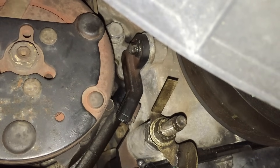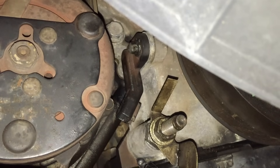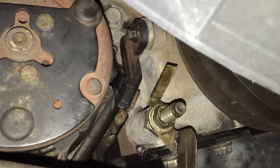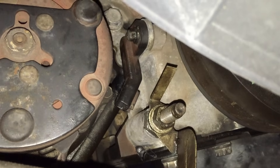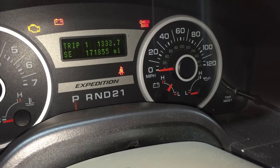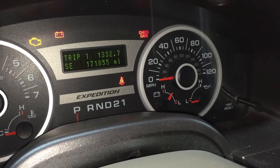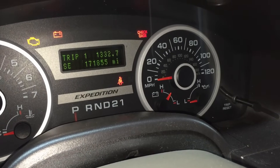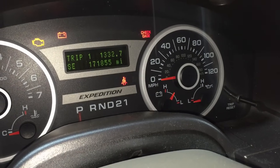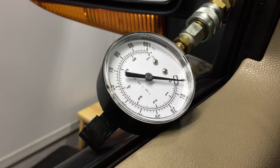Now we can crank the engine at 180–200 RPMs to slowly prime the system without any chance of it firing dry. Leave the crankshaft position sensor disconnected and crank the engine until your oil pressure gauge comes up. It's only a switch, but it will react once pressure has built up enough. Once it reaches the middle position showing plenty of pressure, crank for another five to ten seconds to get pressure throughout the engine.